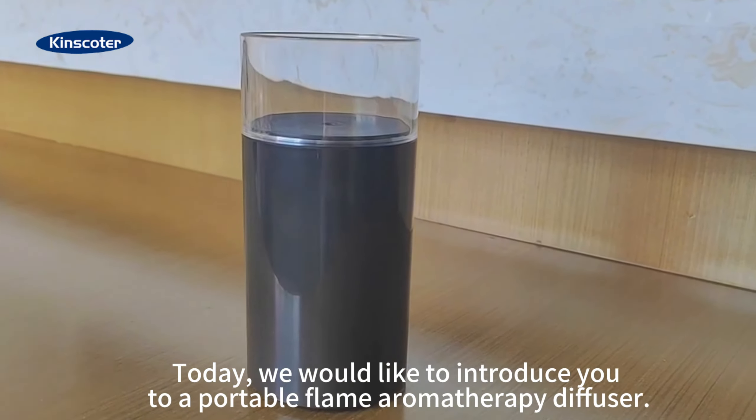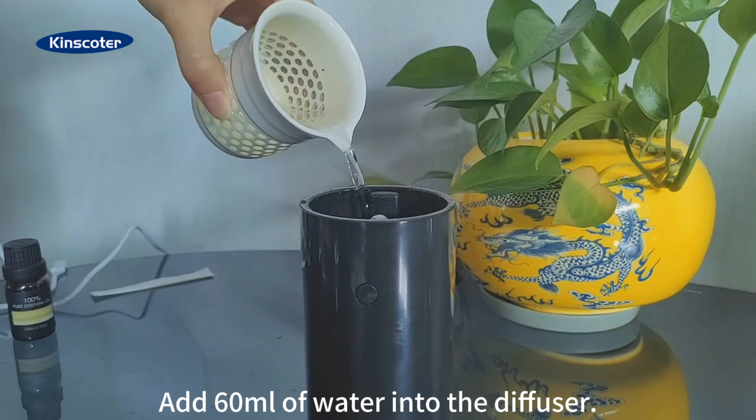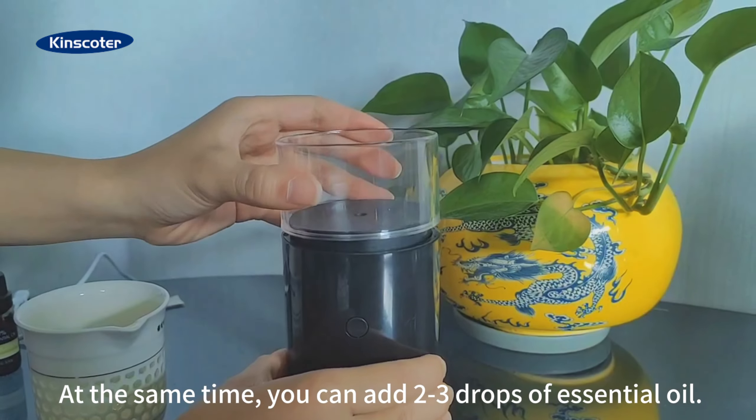Today, we would like to introduce you to a portable flame aromatherapy diffuser. Add 60ml of water into the diffuser. At the same time, you can add 2 free drops of essential oil.